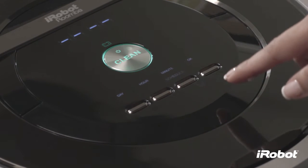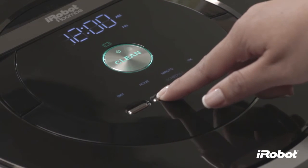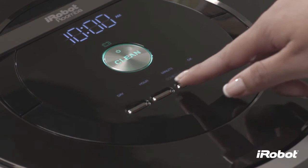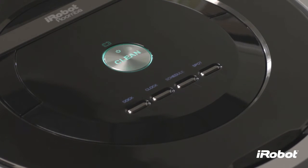To set a schedule, press Schedule. Use the Day, Hour, and Minute buttons to individually set the schedule. Press OK. Roomba will beep to indicate the schedule has been set.